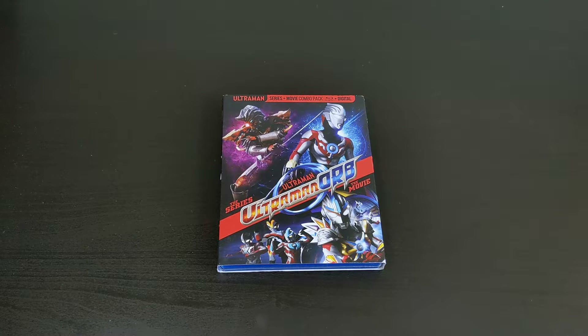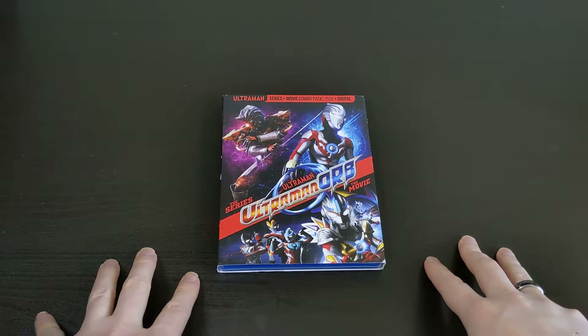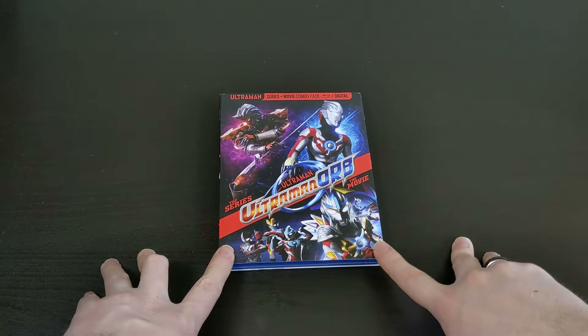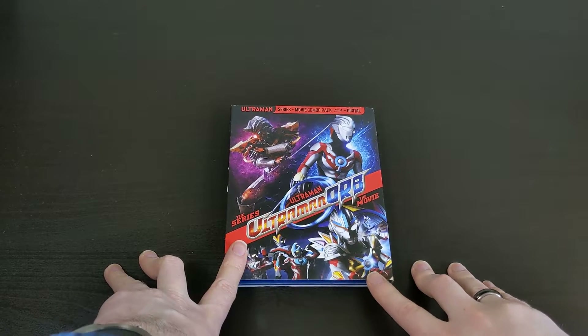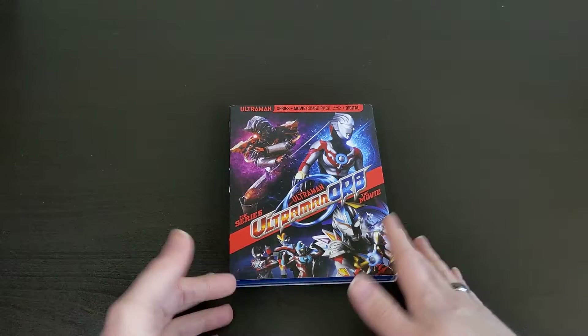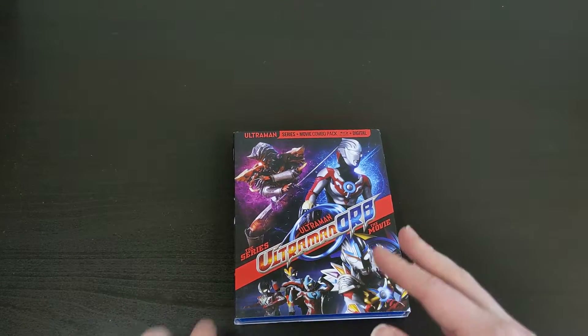What's up everybody, this is Bruce aka Geektacular, and today I've got another unboxing for you. Today I'm going to be unboxing the new Mill Creek Blu-ray of Ultraman Orb, the TV series plus the feature film, so the series and the movie in one combo Blu-ray pack here.